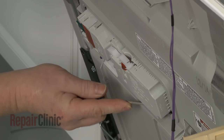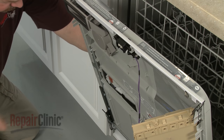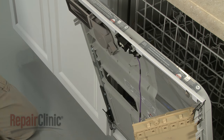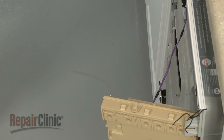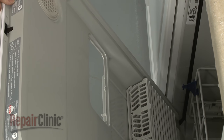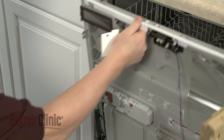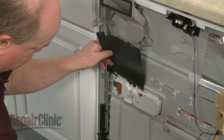Release the retaining tabs and you can remove the old dispenser. Install the new detergent dispenser by positioning it in the inner door panel and snapping it into place. Realign the shields and replace the mounting bracket.